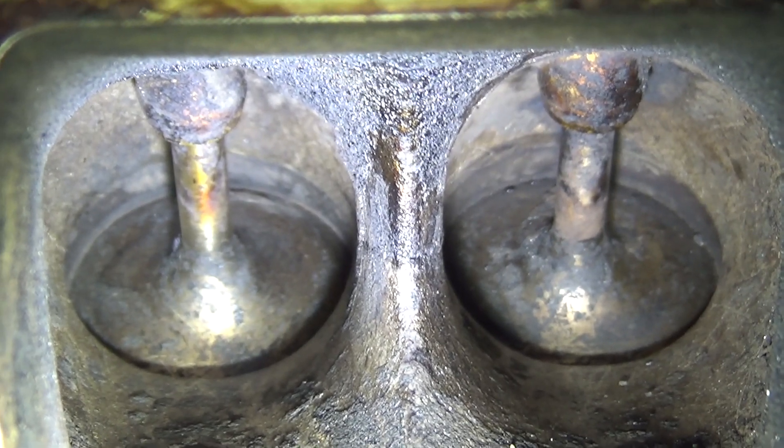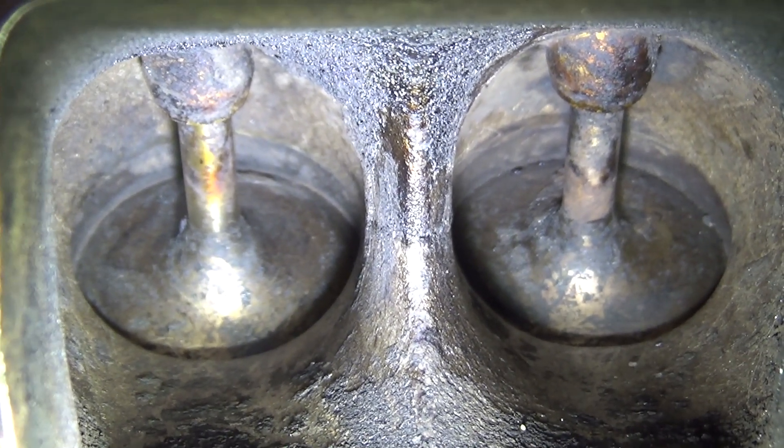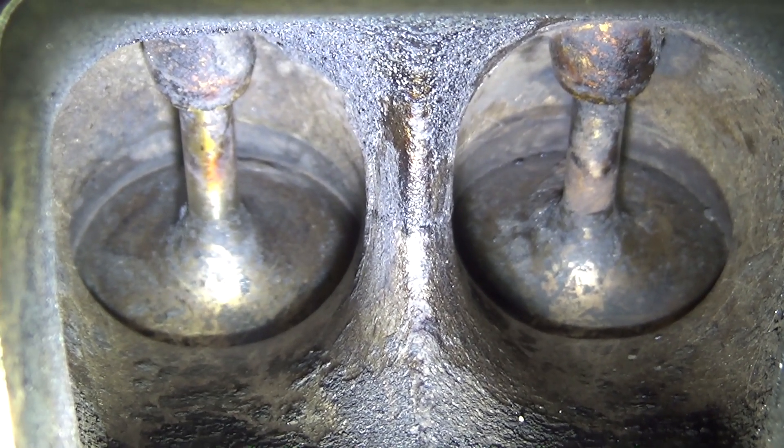Here's what the valves look like after scraping them and vacuuming them out, right before we do the walnut blast. It looks much better.